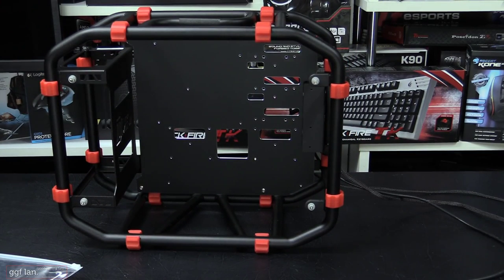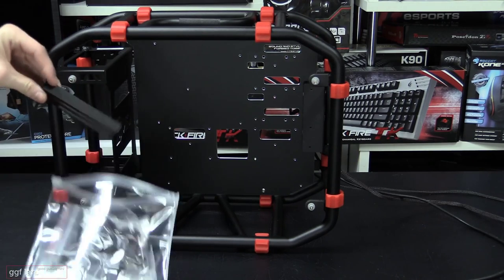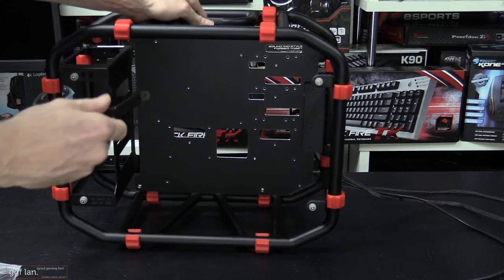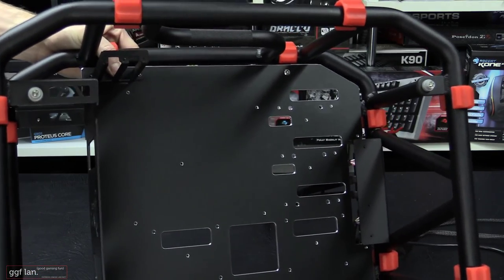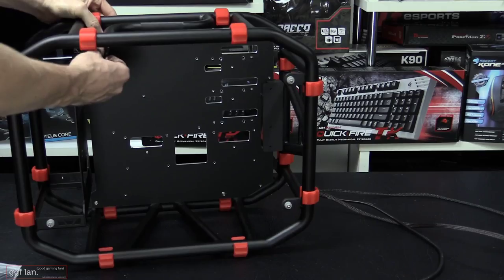The case has two PCIe slots. In the accessories box you'll find the PCIe riser bracket, which secures up into the frame using two standard screws. That bracket then holds your graphics card arm — it pretty much holds one card, specifically one double-slot card.